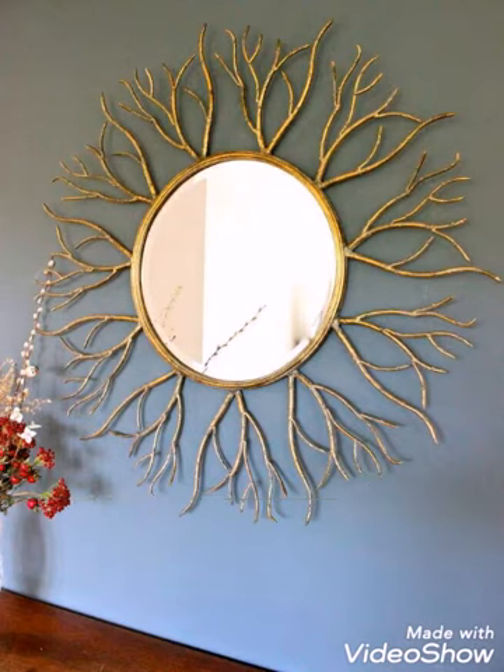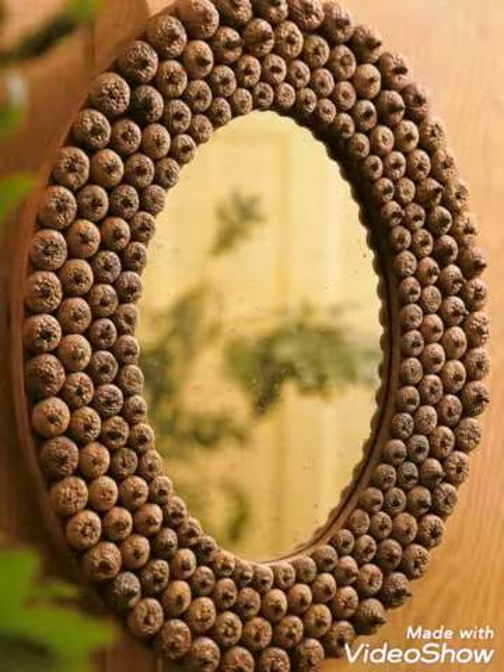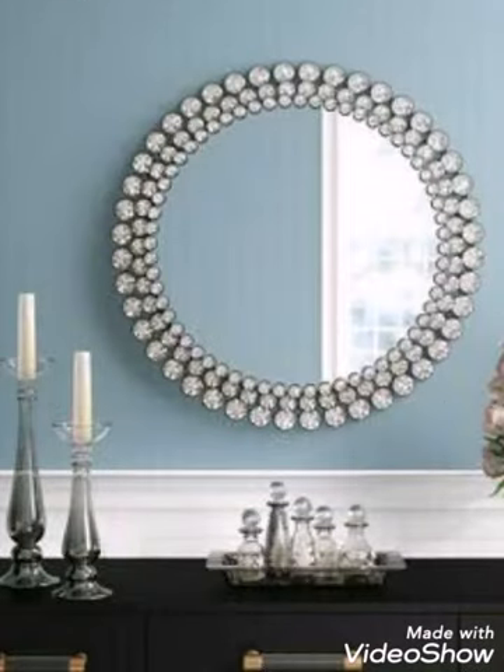Materials for these types of wall decoration mirrors are available on Amazon, so you can visit Amazon to purchase beads, gemstones, or any other decorative items. You can join these types of beads on mirrors with the help of a hot glue gun very easily at home.